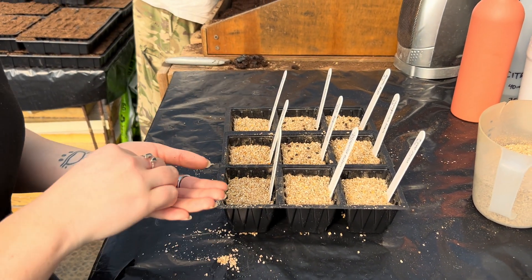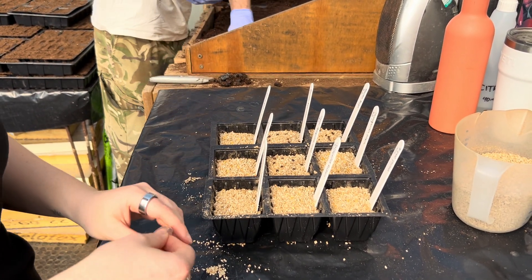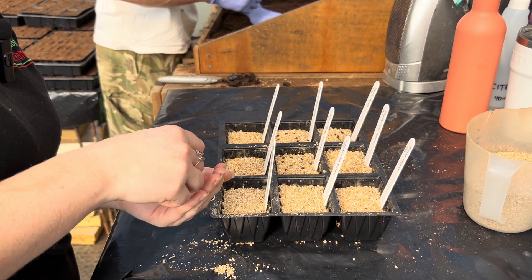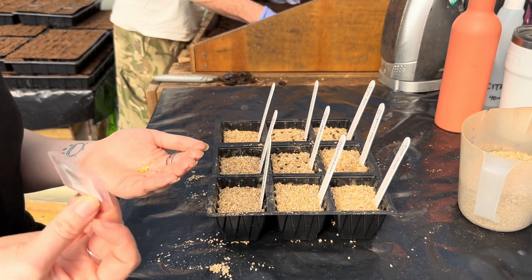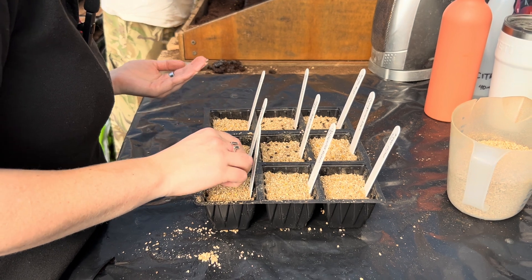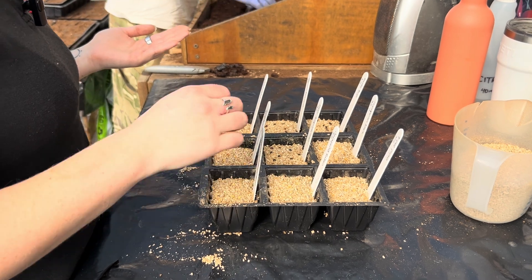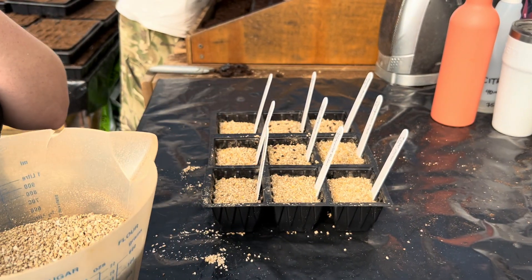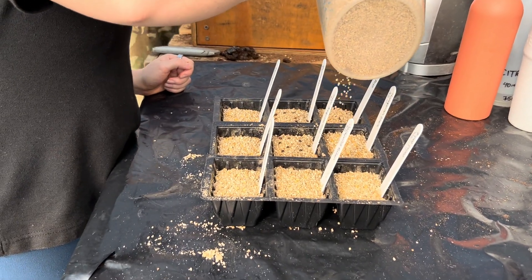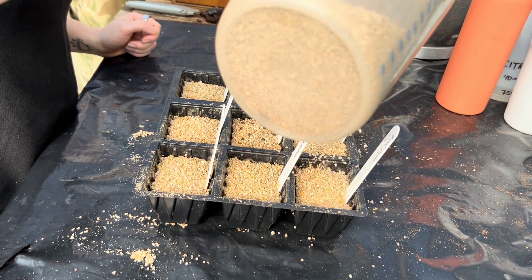That's the jalapeño going in there — an extra seed nearly got away! So Izzy, what's the next step after you've popped the seeds on top of the vermiculite? I'll sprinkle another fine layer of vermiculite over the top, not too thick but not so sparse the seeds are poking through. Then I'll water them in and put them in our propagators, which sit at about 30 degrees. We should hopefully start to see germination in one to two weeks.